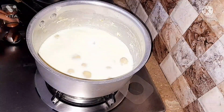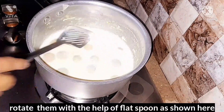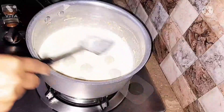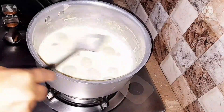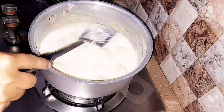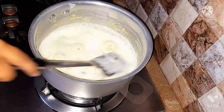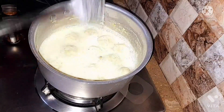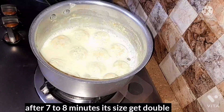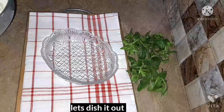Now we're going to add these balls into the boiling milk and rotate them gently with the help of a flat spoon, as you can see here. After 7–8 minutes the size gets doubled, and once they've doubled you turn off the flame. Let's dish them out right now.